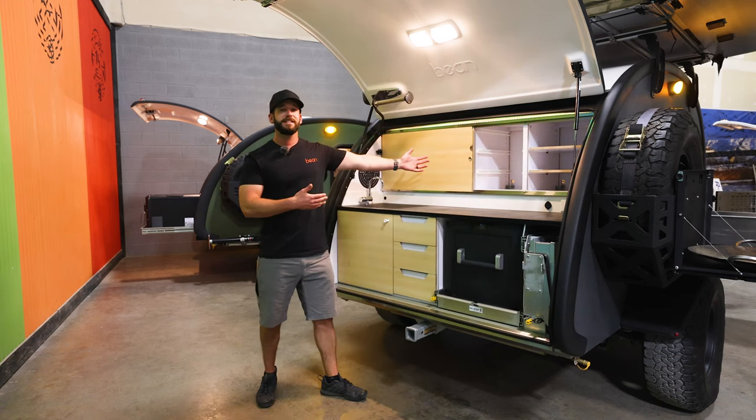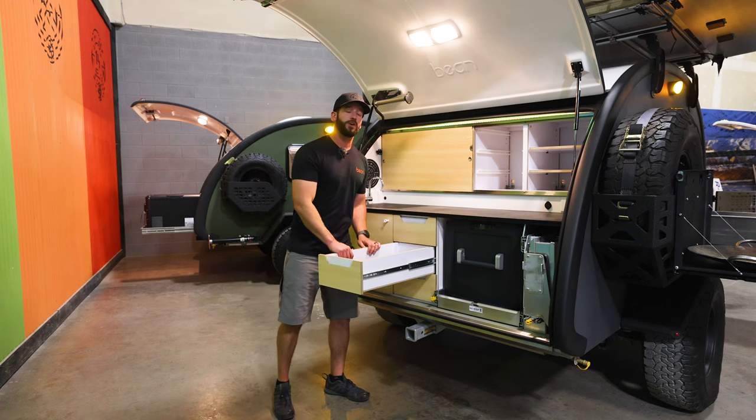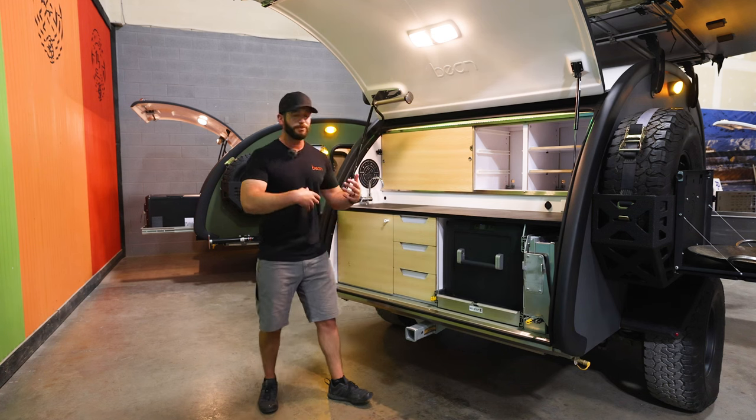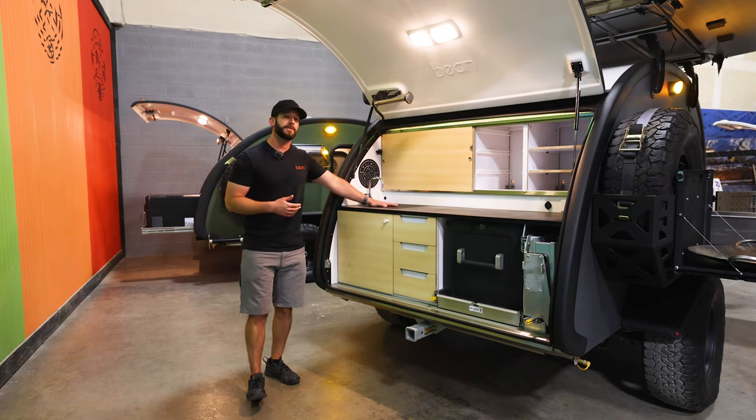We have the same pass-through storage that we have on our other trailers — you can get to anything in here from the interior of the trailer or back here in the galley. We also have the drawers on the Black Bean, so it's our only trailer that has storage drawers. It really helps out for storing utensils, plates, pans, whatever you have to put back here.